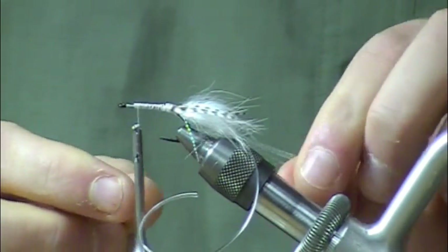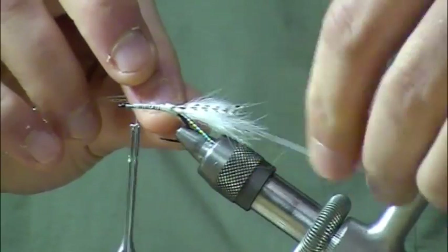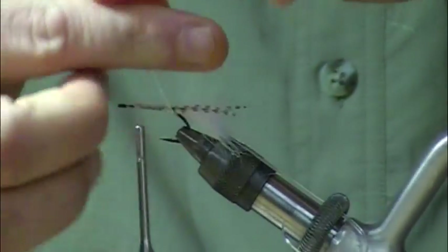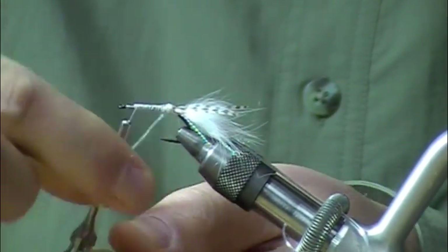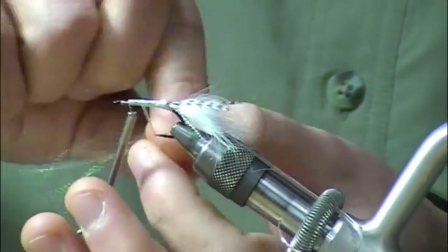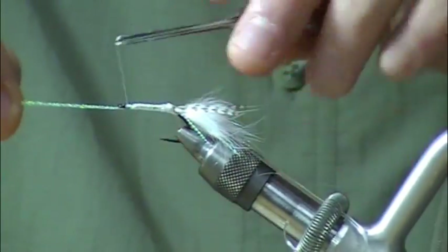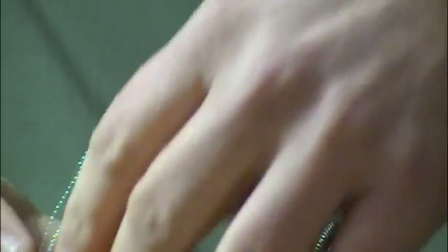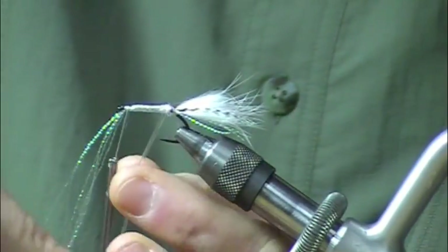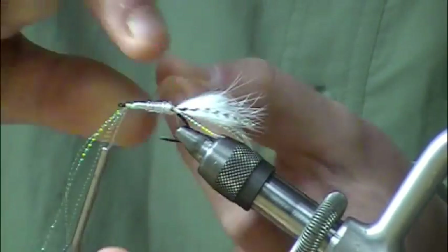Once that's in place I'll take that crystal flash we set aside. The thing I like about this v-rib and the crystal flash is that it really gives it depth — kind of a luster that comes from the inside. I'm wrapping that crystal flash down the shank and then I'm going to take that v-rib right over the top of it, and you can see the sparkle really gets magnified.